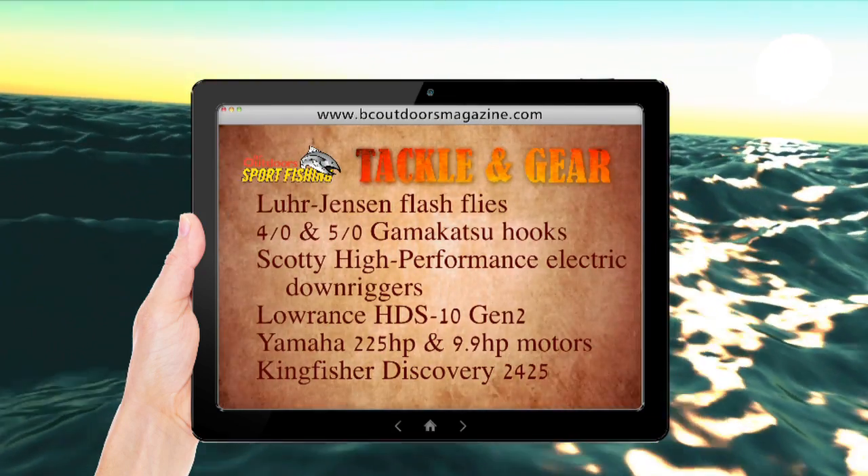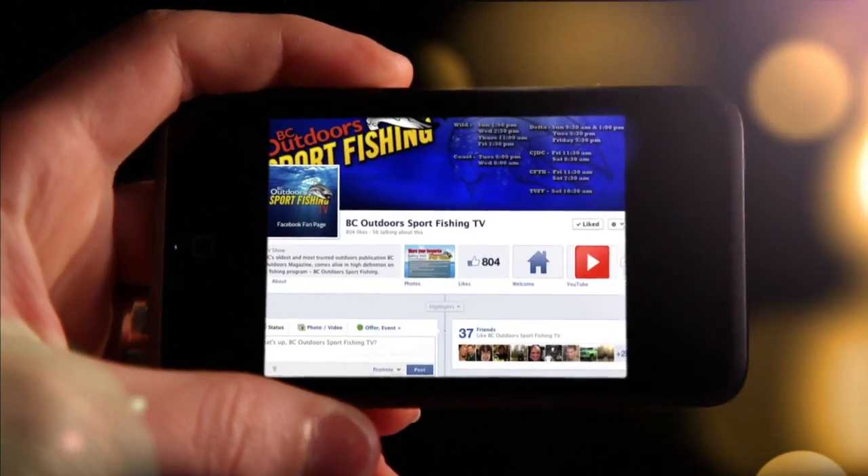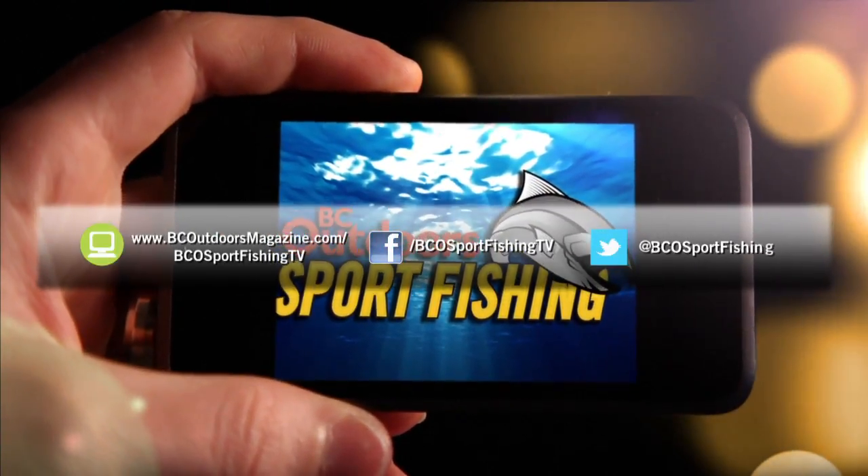All tackle and gear is available at Steveston Marine and Hardware. Stay connected with BC Outdoor Sportfishing on the web, on Facebook, and on Twitter.